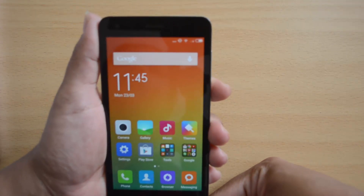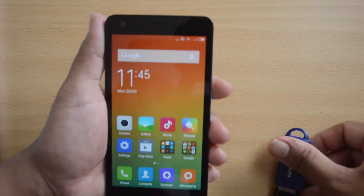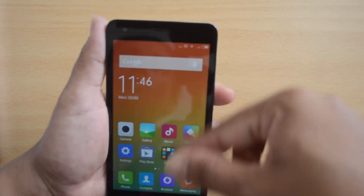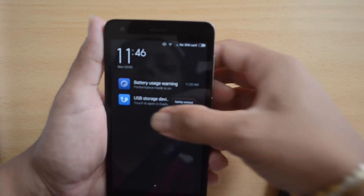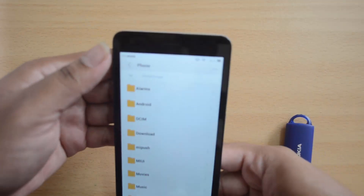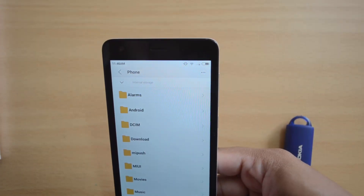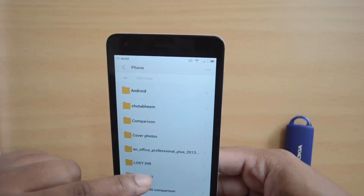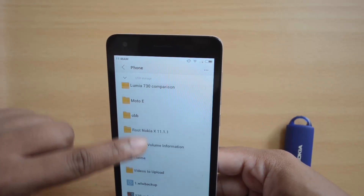As you can see, there is no notification coming here initially. When a device supports OTG functionality, when the OTG cable is connected, usually a notification comes on the notification bar. But it is coming here now, so we will just open it and see. The USB storage — the pen drive is getting detected. These are the files from the USB pen drive connected to the device.